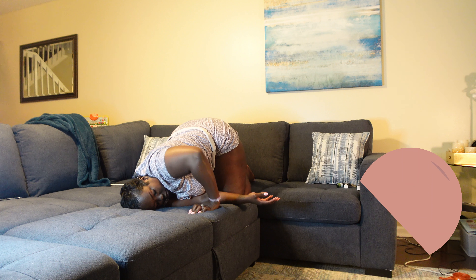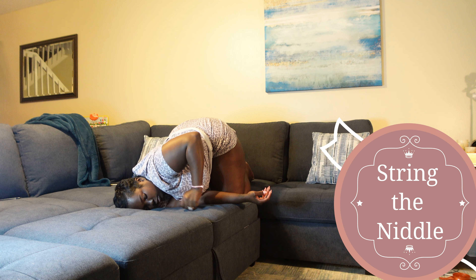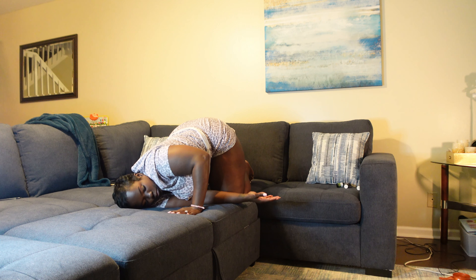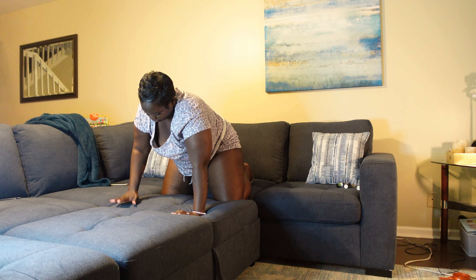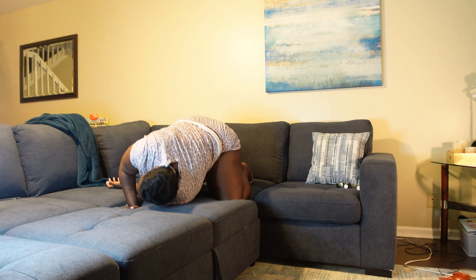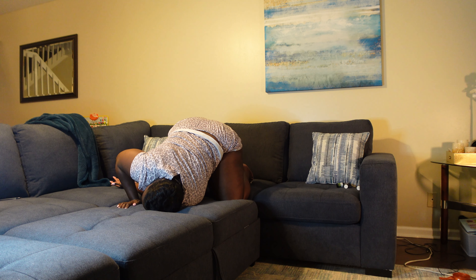From cat-cow, we're going to move into thread the needle. Slide your right arm under your left arm with the palms facing up, resting your right shoulder on the bed. Rest the right side of your face on the bed and bring your gaze to the side of the ceiling. Repeat on the other side. Don't hold any tension in your neck or your shoulder — feel relaxed, let it go.